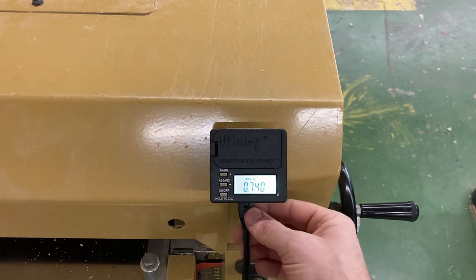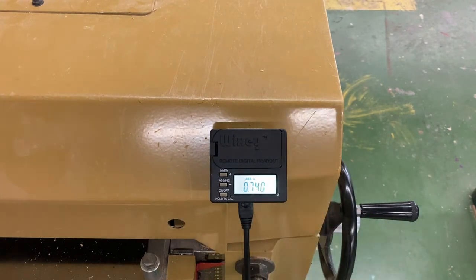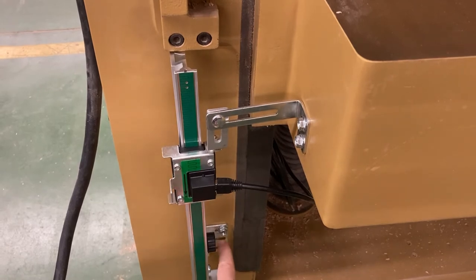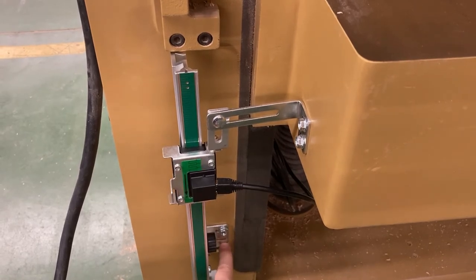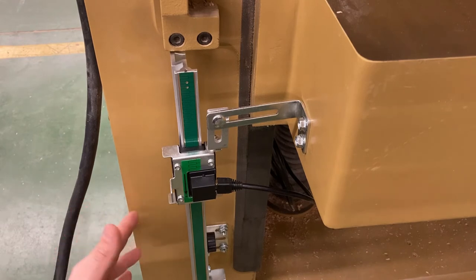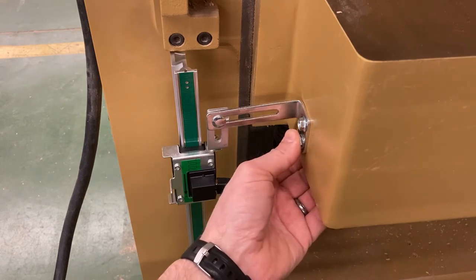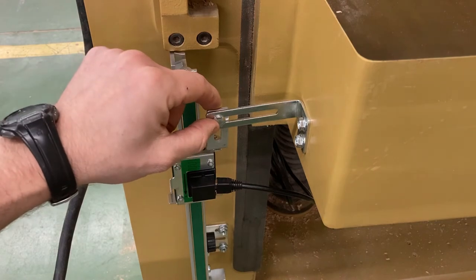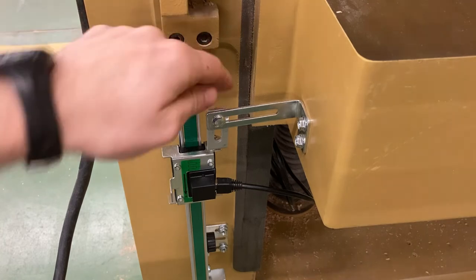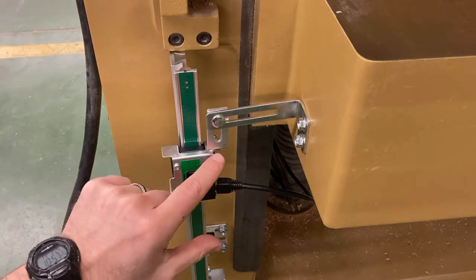I'm pretty sure that anytime the batteries go dead or if I have to disconnect this, I will have to recalibrate it. Let's go to the other side — this is the business end. You can see I had a bracket down here that I had to fasten in, and that was pretty simple. This is all cast iron. I pulled this plate off earlier to make sure I wasn't going to drill into anything significant. They came with these nice self-tapping screws, and then there's almost like a carriage bolt that you had to tighten up.